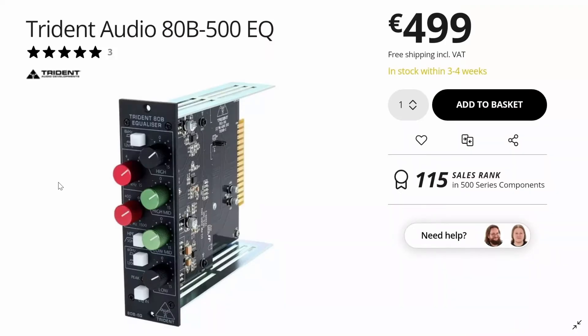This is the very EQ you find on every channel of that mixing console, except that this one is in a 500 Series format. And as you can see in the top right corner, just one of these EQs would set you back €499.